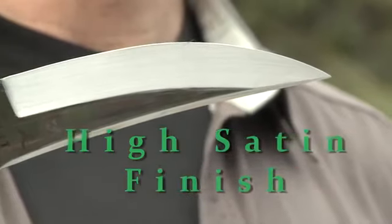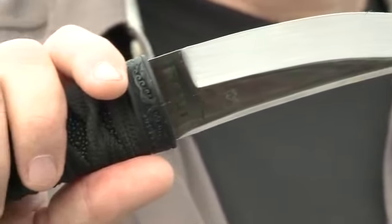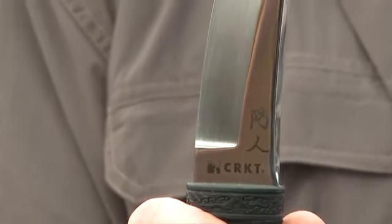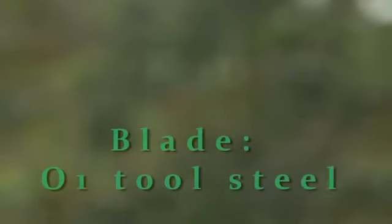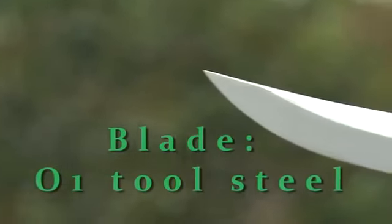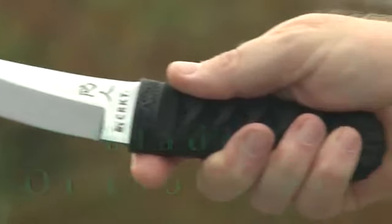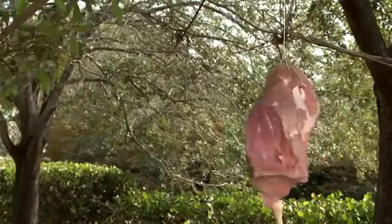The blade has a classical Japanese shape, very similar to some of the Tanto that Masamune — one of the most famous swordsmiths of ancient Japan — made as his small Tanto. It is O1 tool steel, very tough stuff. The blade penetrates well and slashes extremely well.